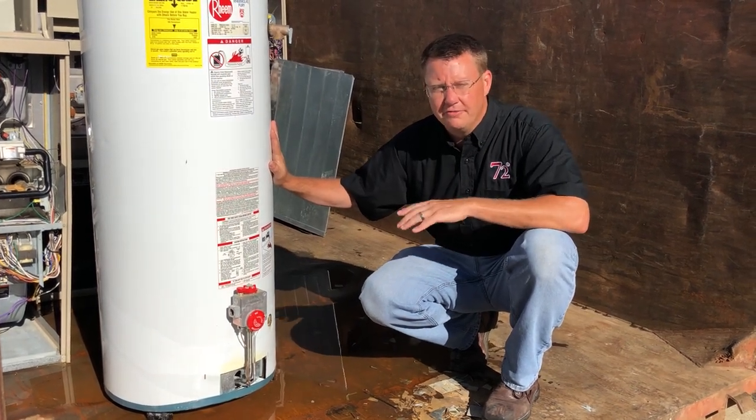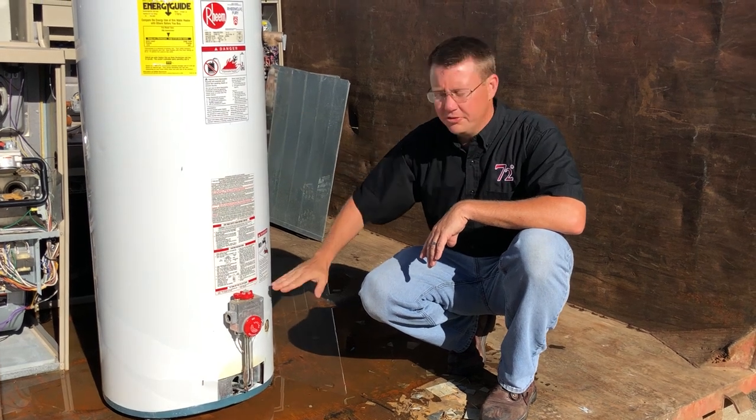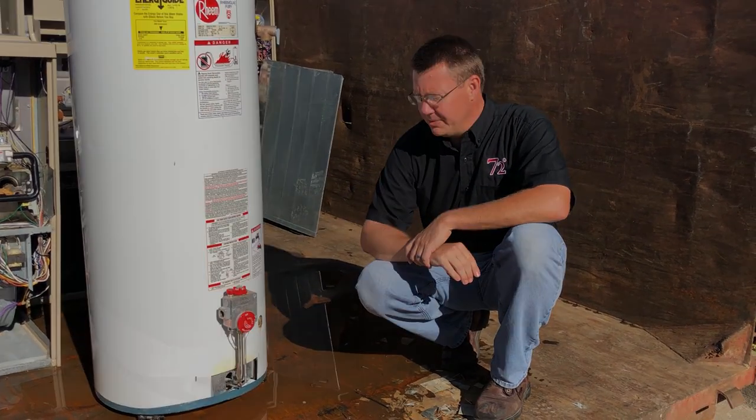If your water heater is getting to be around the 15-year mark, it's probably going to be more cost-effective just to replace the whole tank as opposed to doing repairs. So be safe.